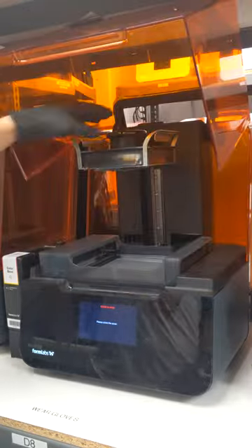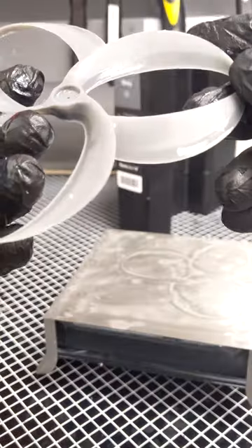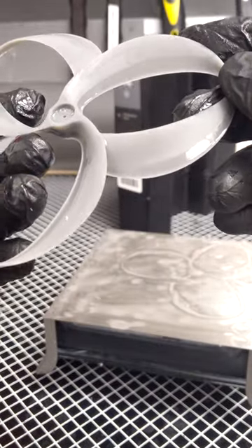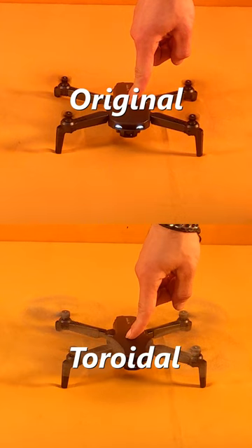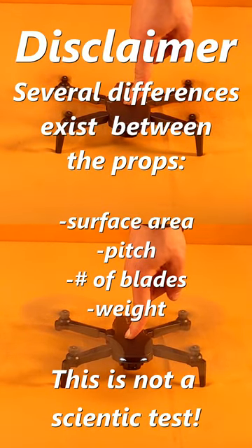I recommend using an SLA 3D printer like the Form 3 because they have much better layer resolution, and that makes a huge impact on aerodynamics. Now I'm going to test both of these propellers out on my drone — carefully listen to both of the audios, and leave a comment letting me know what you think of the noise difference.